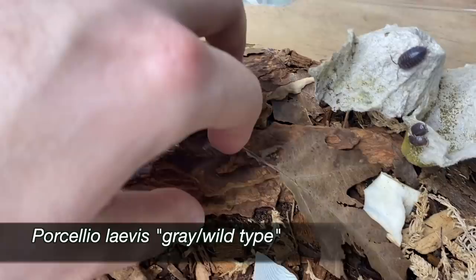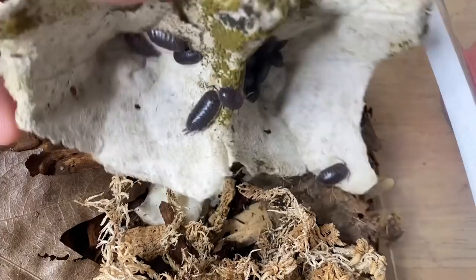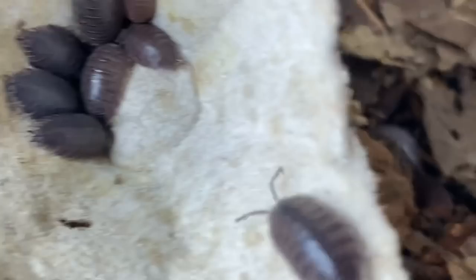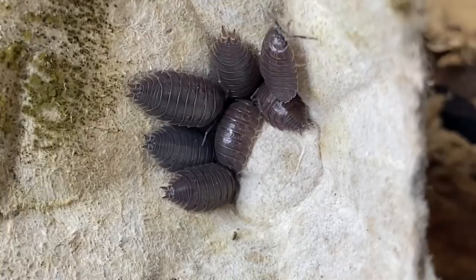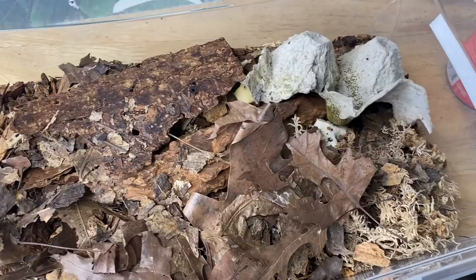These are the Porcelio laevis wild type — they're hanging out on the egg carton. There is some mold growing on it so I'll probably swap it out, but they don't seem to mind. There is speculation that these might be an actual different species altogether, because interestingly you can't cross them with the dairy cows or the oranges — it just doesn't work. They go by porcelio gray or porcelio wild type — a natural gray wild type color. Giving them a few pieces of squash and a good amount of pellets.